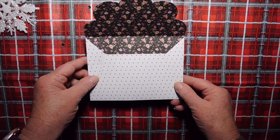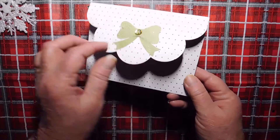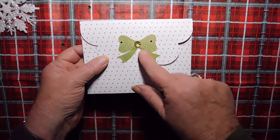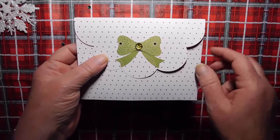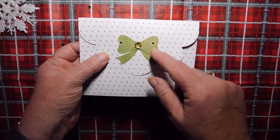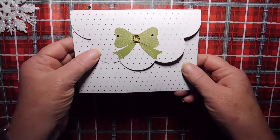I can't remember the collection name, but it's beautiful paper. And I added a little bow, cut on my Cricut, with a little gem in the center. These gold pieces here are part of the paper, so it just worked out perfectly.